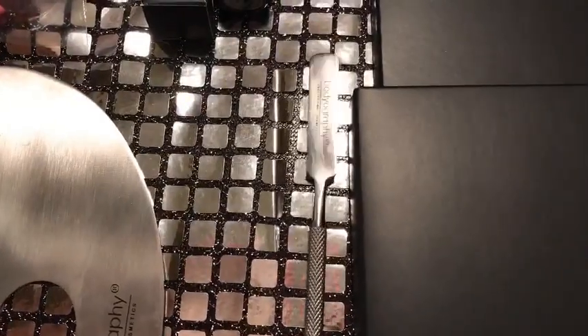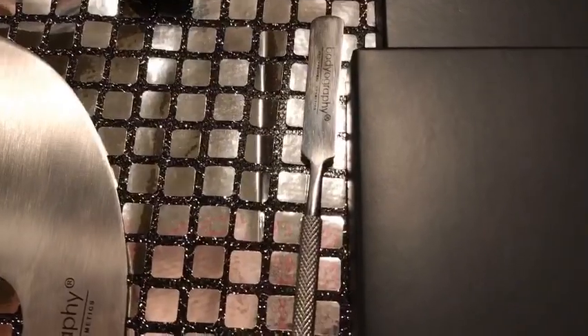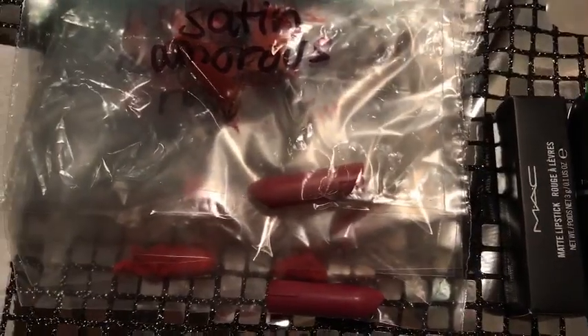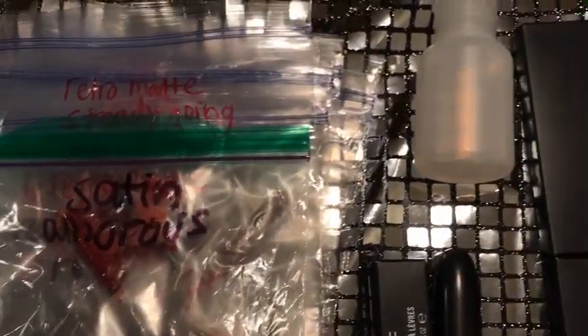For those of you who are unaware of the Back to Mac program: if you give them six full-size Mac Cosmetics products, they will let you choose one free lipstick, one free eyeshadow, or a free lip gloss. This is the reason why I have a lot of Mac lip products, and ziploc bags.